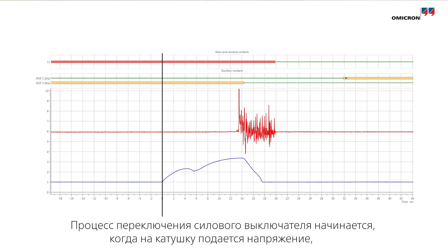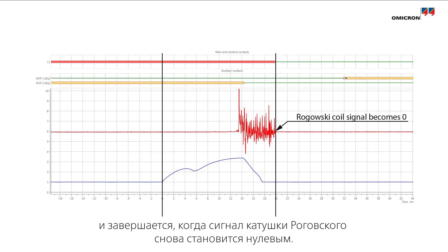The operation of the circuit breaker starts when the coil is energized and ends when the signal of the Rogowski coil becomes zero again.